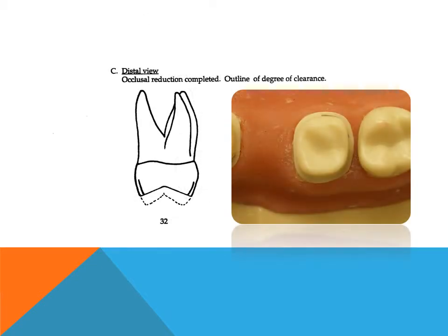The degree of clearance — 1.5 mm — from the opposing teeth must be carefully verified in centric and functional excursions. It is useful to use a reduction guide for this procedure.